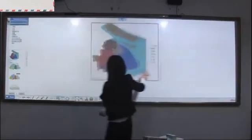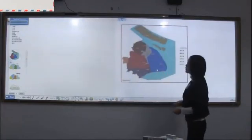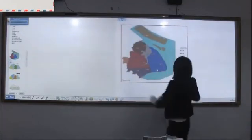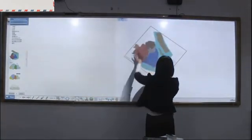Use a single finger to move the picture. With two fingers, you can zoom in, zoom out, and rotate the picture.